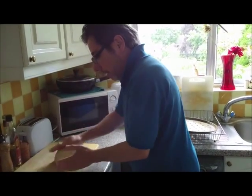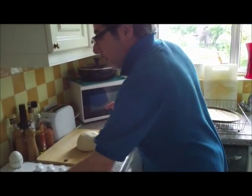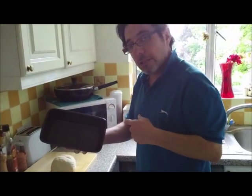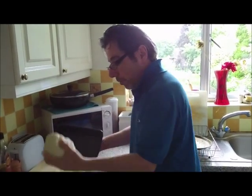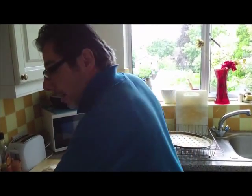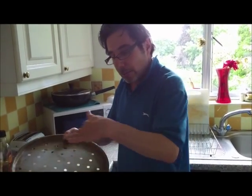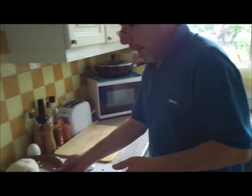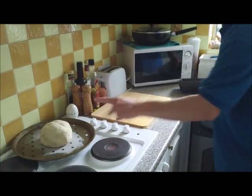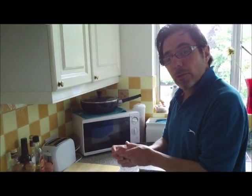You can either use a loaf tin, which you lightly oil and then put your dough into, or I normally prefer to use one of our pizza bases — lightly floured — and literally just put the dough in the middle. Leave it there for at least 20 minutes; it usually doubles in size again. Then we'll show you part three.